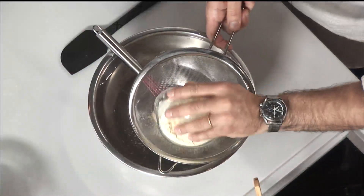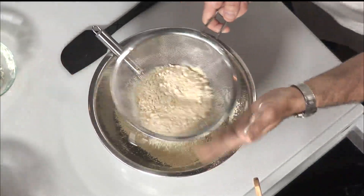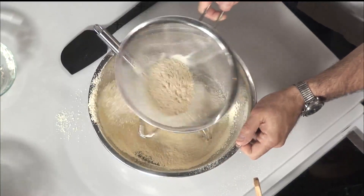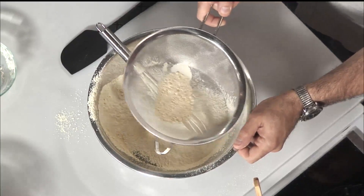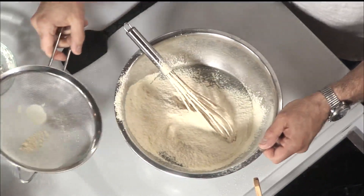I put it in a sifter — just to make sure not to get any lumps. You want it to be very fine. You don't want any lumps, and you don't want to do this with hot water. Like if you're making polenta, you would usually bring the water to a boil and then add your polenta. So this is room temperature.